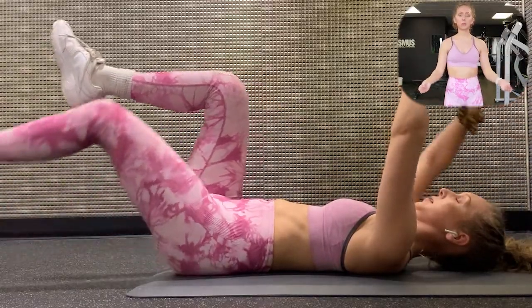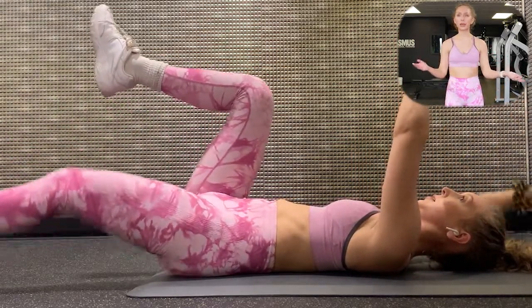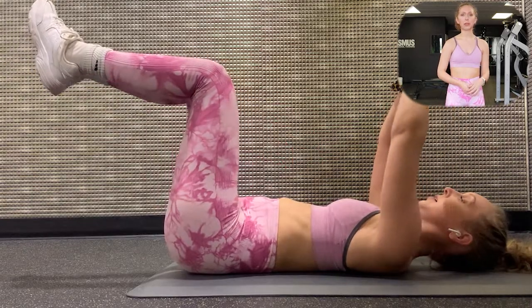And lastly I'm finishing with some abs. These are called dead bugs, but you can do any ab exercise that you like to. I do these until my abs are just so on fire that I can't do anymore.